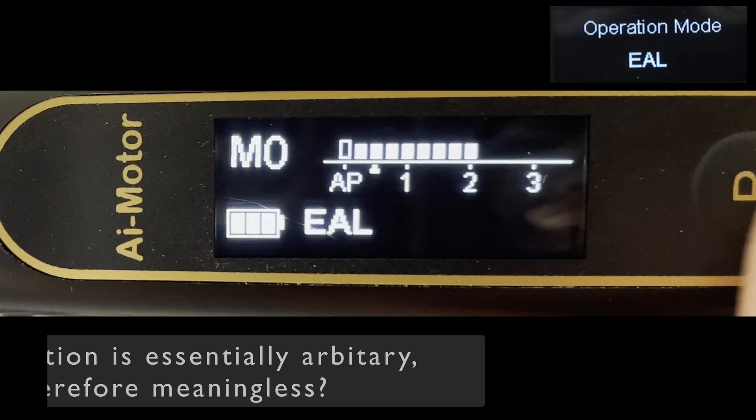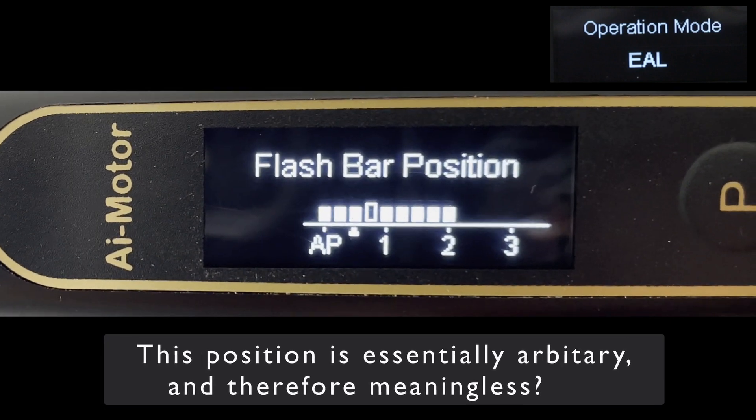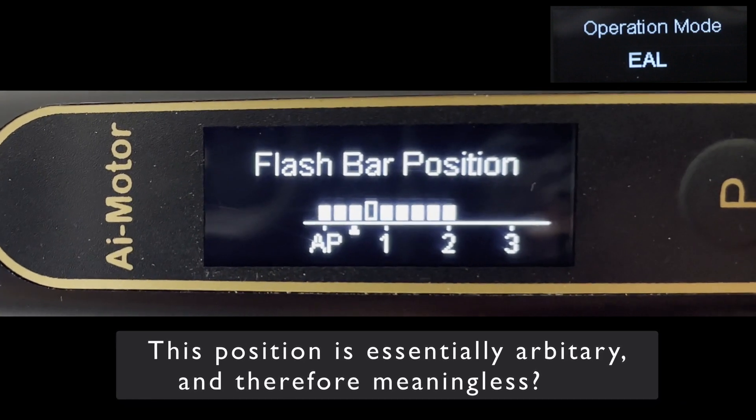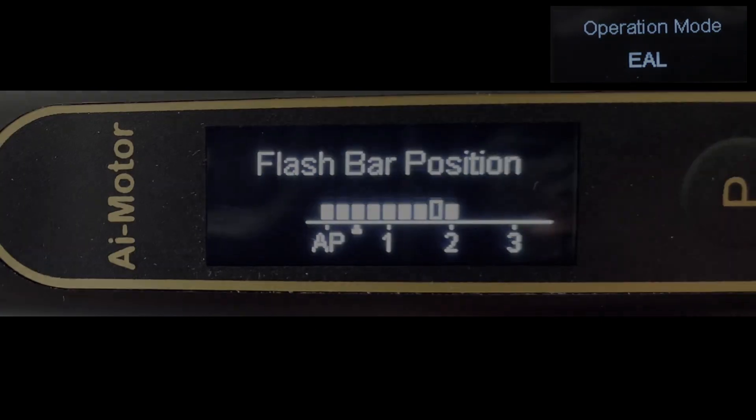There is a mode that can be used with the Apex Locator called the Flash Bar Position, and when set, it will activate at different positions. As this measurement is completely arbitrary, I wonder if this mode is actually useful.